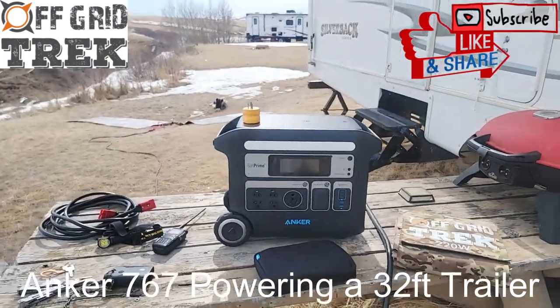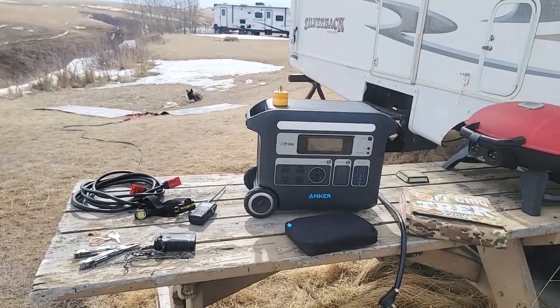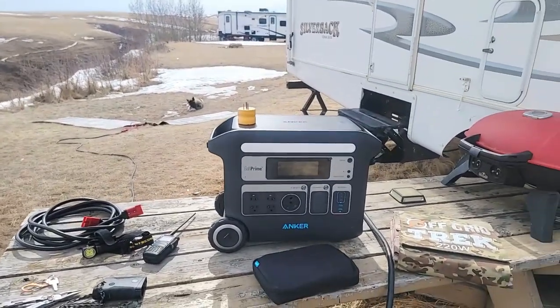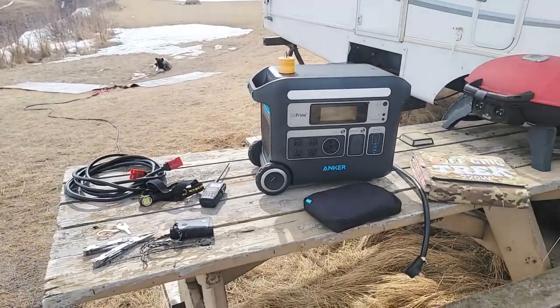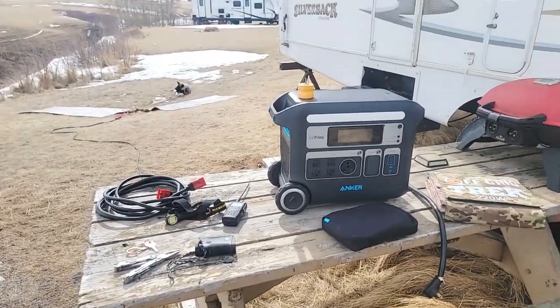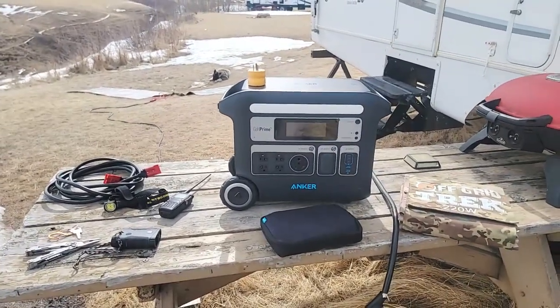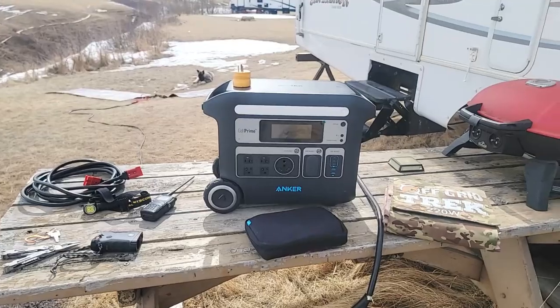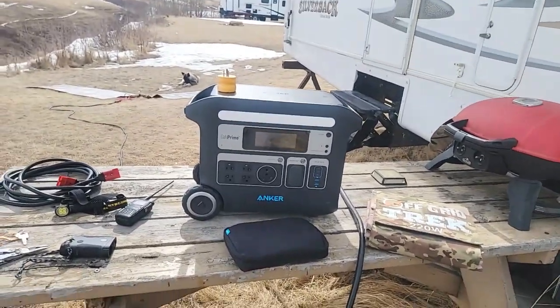Hey guys, Renny here with Off Grid Trek. I've had a lot of people ask me about the Anker Powerhouse 767 that we're now offering, and just kind of real world scenarios and how it would work — a lot of people asking specifically about use with a trailer or an RV. So I came up for the weekend here, had to get a little bit of work done. I brought an Anker with me and I did a few different tests. I'm going to show you based on our scenario how I'm using it, and I'm quite pleased with it.